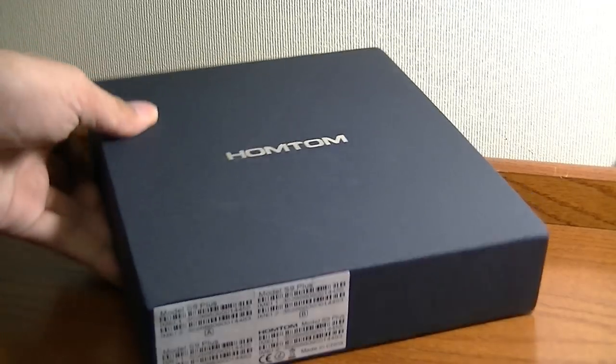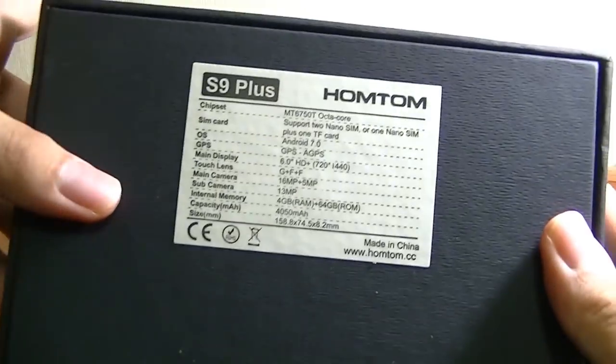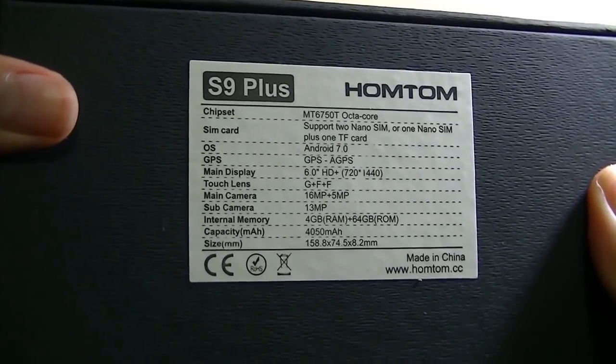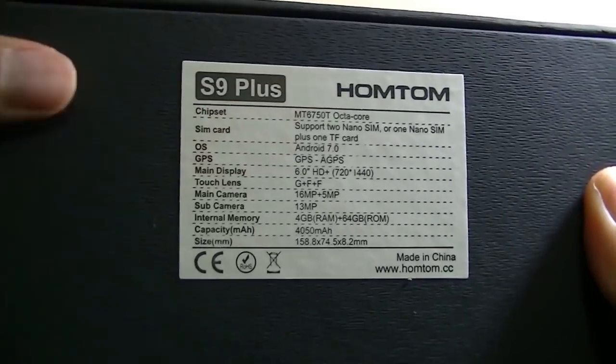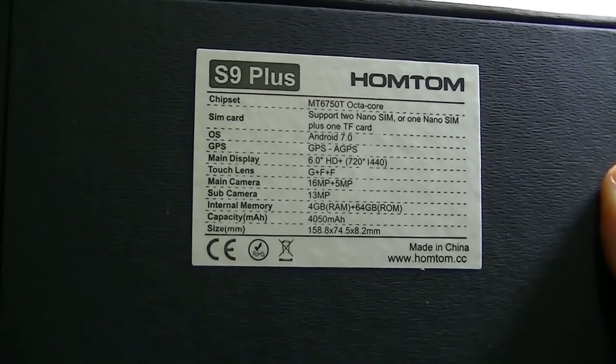Taking a quick look at the packaging, it's very simple — just has the company's logo, some stickers, and on the back you have some of the specifications repeated. It is a dual-SIM phone, so you can potentially put two SIM cards in there for traveling. It runs on Android 7.0, and it does have full GPS, Wi-Fi, Bluetooth — all the essentials.